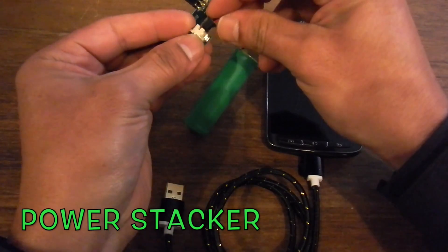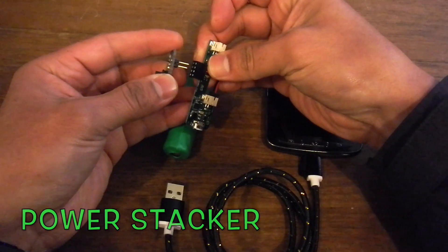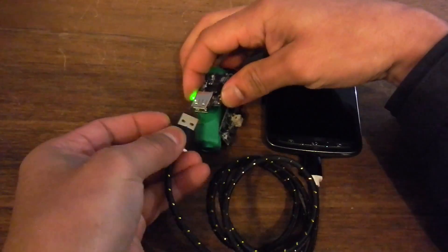You just connect the battery to the charge controller board, attach the DC-DC 5V converter, and then start charging your USB device.